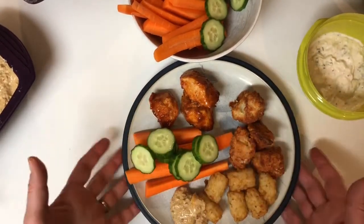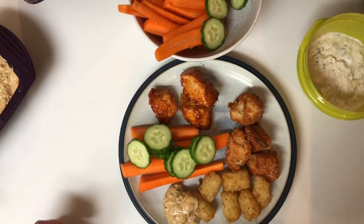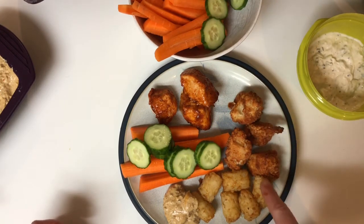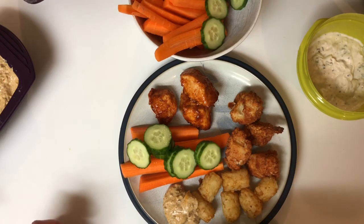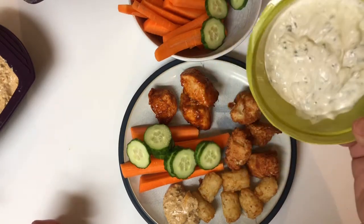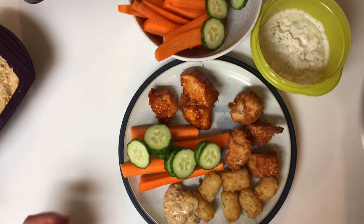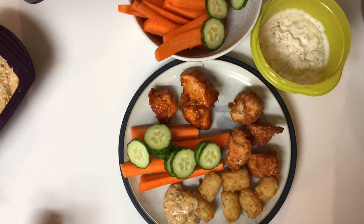Before I go I thought I would share a plate of food — this is basically going to be my dinner. I've got some buffalo chicken bites, some buffalo cauliflower bites, some tater tots just as a fun little element, my nacho cheese dip that we made, carrot sticks, ranch dressing made by my husband with our lactose-free sour cream so I can indulge in that, and then of course I've got my coleslaw. Enjoy the Super Bowl! Bye.